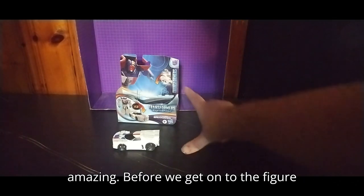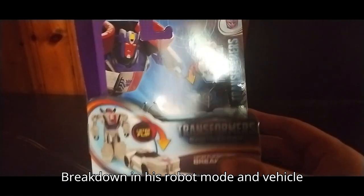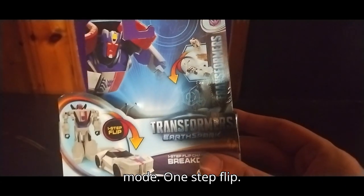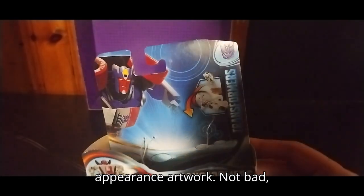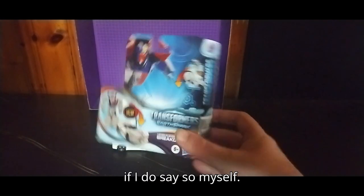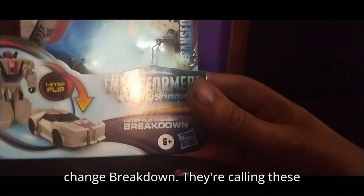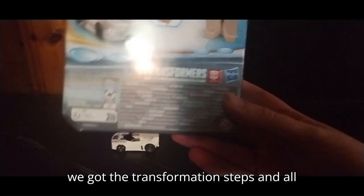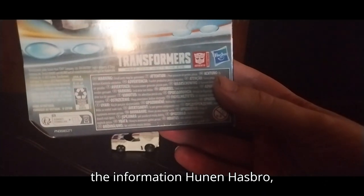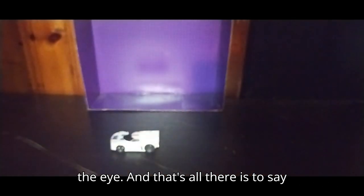Before we get on to the figure itself, we're going to look at the box artwork. Got a product shot of Breakdown in his Robot Mode and Vehicle Mode. One-Step Flip. Here we got Breakdown's cartoon appearance artwork — not bad, if I do say so myself. Transformers One-Step Flip and Change Breakdown. They're calling these One-Step Changers. Then we got the transformation steps and all the information. Hasbro, Transformers Generations, more than meets the eye. And that's all there is to say for the packaging.